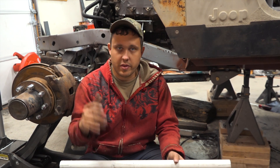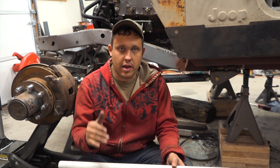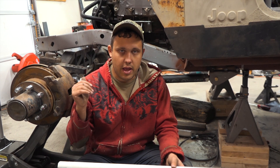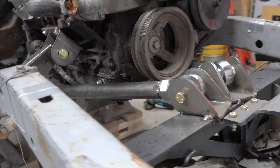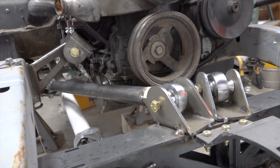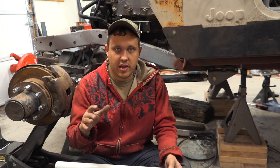I highly recommend setting up the plumb bobs so you can center your axle and get everything where you plan on it being. It landed basically exactly where I wanted it — I'm going to be able to bump stop pretty much exactly where I want, and we're close to the oil pan but not too close, so I think everything's going to work.